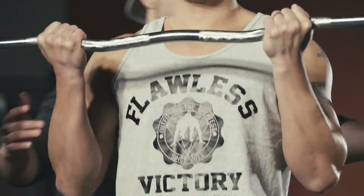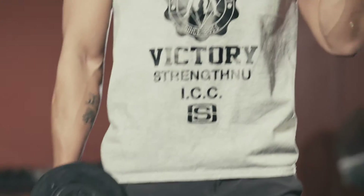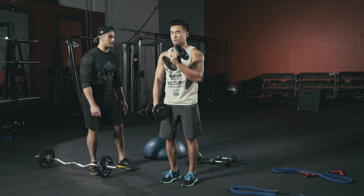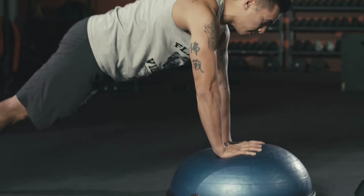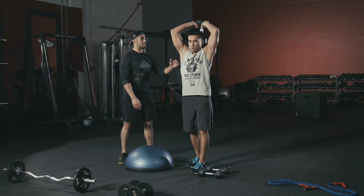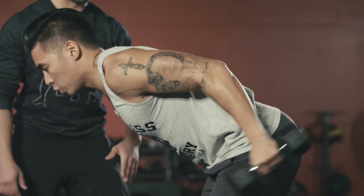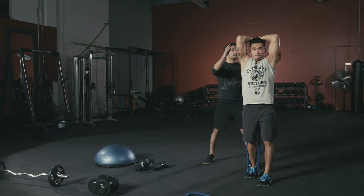Get that flex right in there, keep it nice and tight. Hammer curls — chest nice and high, keep that going. Keep that chest high, lock that in, core tight. Drop that down, keep that core nice and tight. Keep that core flexed, keep your body stable. Push, push — core tight. Muscles are probably burning right now — let's go! Keep elbows in as close as we can — beautiful.